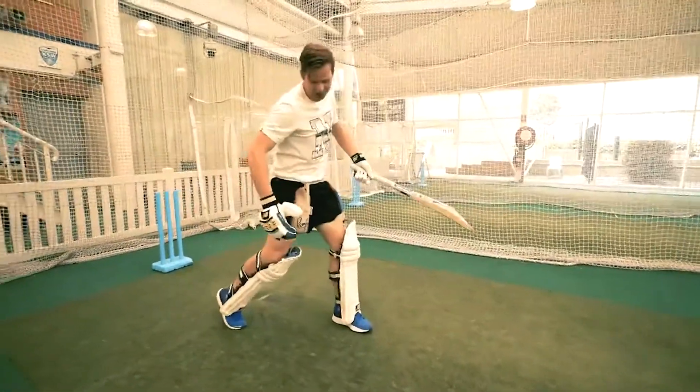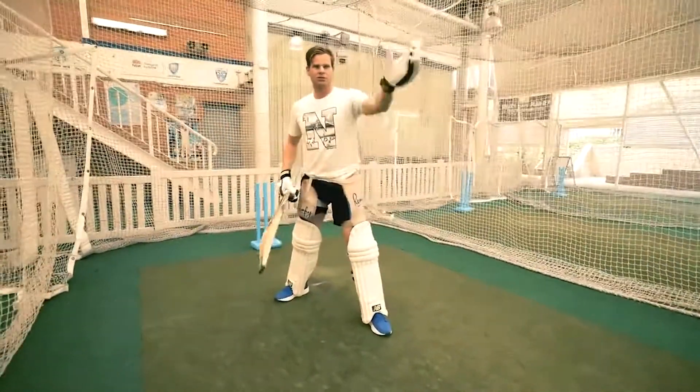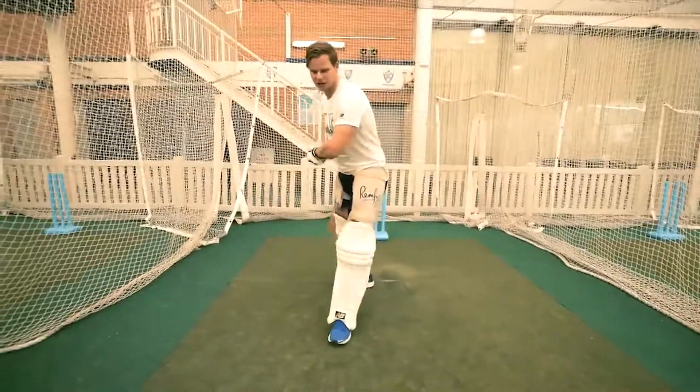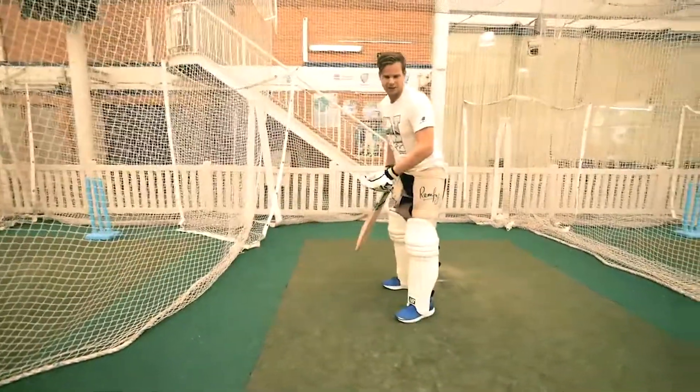See how I've come around a little bit — the ball is a little bit wider. You can still hit balls straight back past the bowler that are a little bit outside your eye line. The key is you don't want to come around like this.